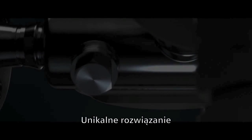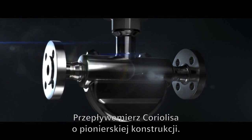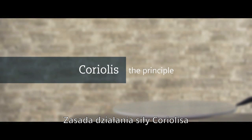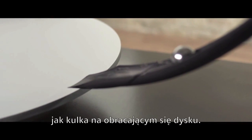Unique design, peak performance — the Siemens Sitrans FC 430, a pioneering Coriolis flow meter. With the Coriolis effect, a physical force is explained: it acts on a medium that is accelerated in a rotating system, like a ball on a rotating disc.